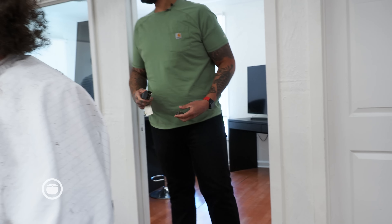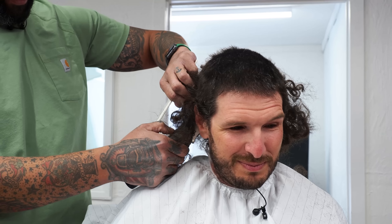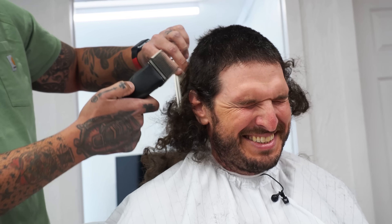Dude, the blade fell off. Holy — sure you don't want to keep this? You do whatever you want. The Dallas Shag in the back, man. Oh, that booty pain.